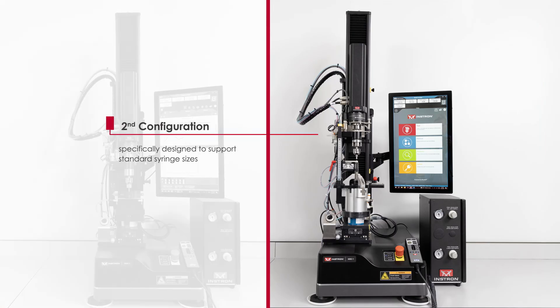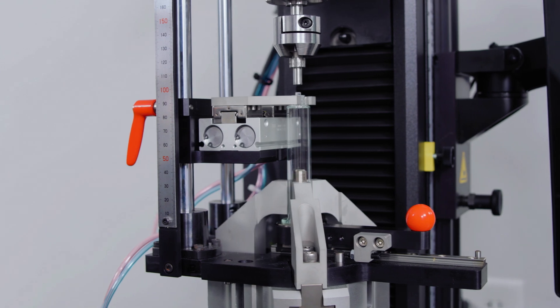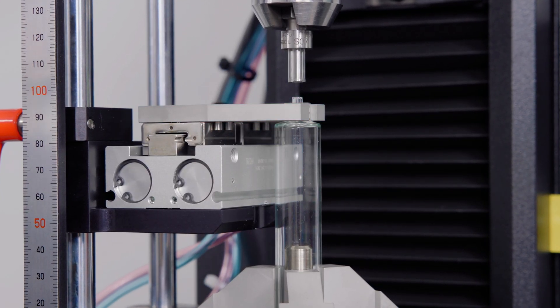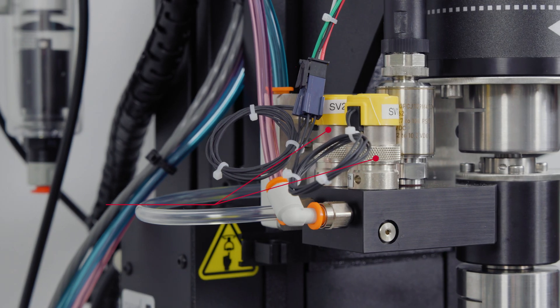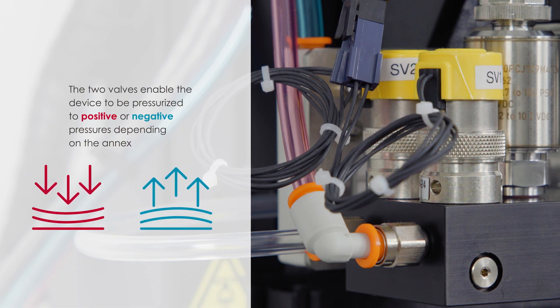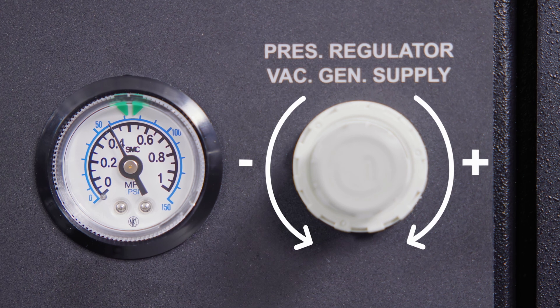The second configuration is specifically designed to support standard syringe sizes. In this setup, the syringe body is secured by a pneumatic lathe chuck, while the rotating lure collar is secured by an adjustable pneumatic side-acting grip. The rest of the fixture is universal, encompassing the reference connector, a pneumatic slip ring to allow for multiple rotations, a pressure sensor, and pneumatic valves. The two valves enable the device to be pressurized to positive or negative pressures depending on the annex, and the separate pneumatic control box allows the user to set the target pressures as defined by the standard.